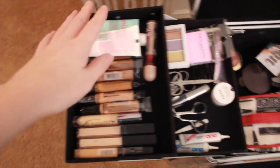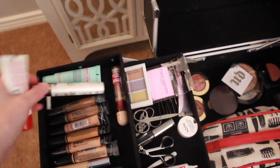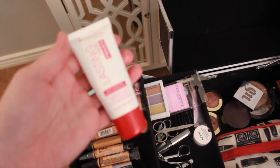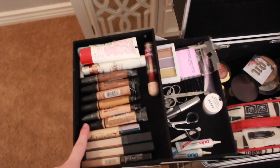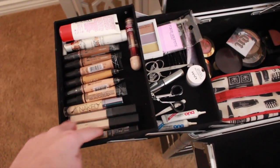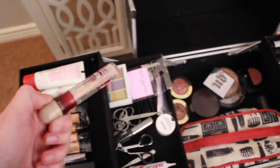Over here on this side I have all of my concealers and primers. The two primers I use the majority of the time: this is the Magic Lumi L'Oreal primer — I use this for people with dry skin — and then for people with more oily skin I use the Baby Skin pore eraser. And then this one is for people right in the middle who aren't sure. I have all my LA Girl Pro concealers — you can get a really good deal on Amazon, like six for ten dollars. My Naked Skin, and then these are NARS which I never really use. I definitely use my Maybelline concealer in Light; I need to get another one, this is almost out.